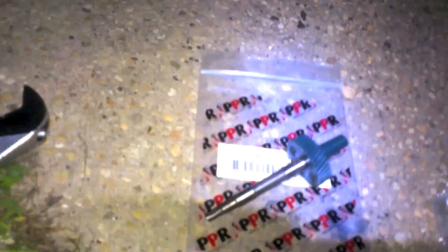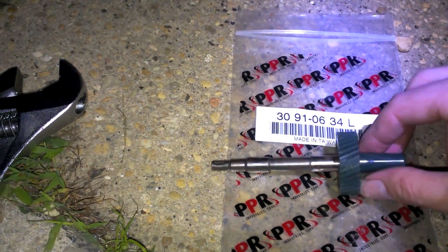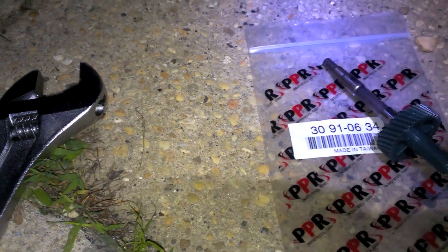The speedometer gear changes by the number of teeth it has — the more teeth, the bigger the gear. For my calculations, I needed a 34-tooth long shaft gear.